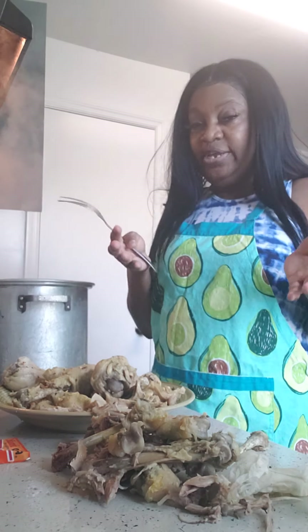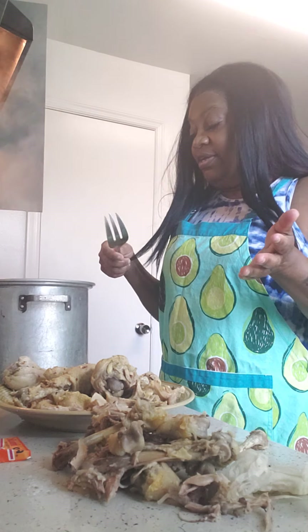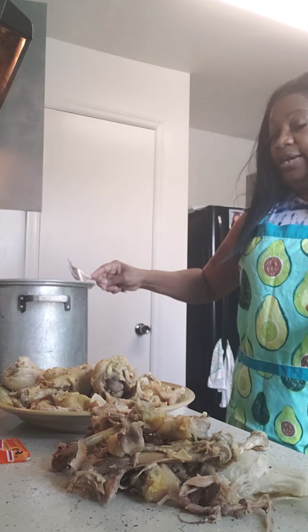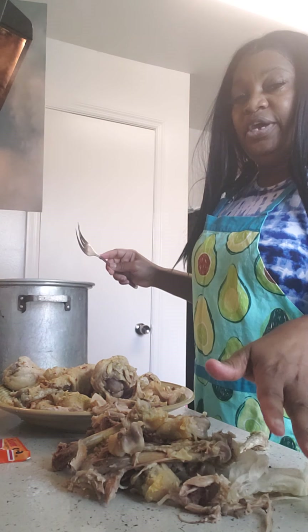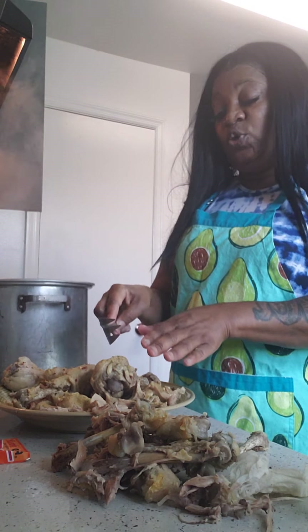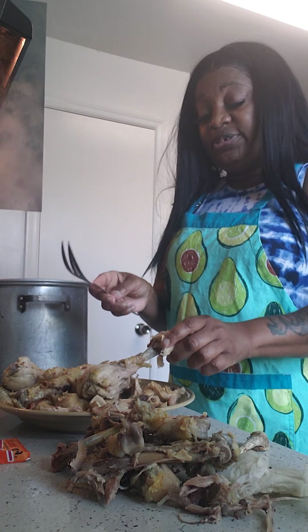So what I did before I started the video was jump right into it as much as I could. Once the meat boiled, I have this huge pot here — what you're seeing now is I let the meat boil, then I put the chicken over on a plate and I'm deboning it, taking it off the bone.